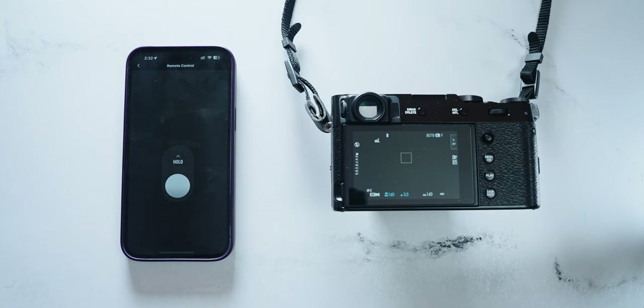The app is fairly simple; there's not that much to it. You have a remote control function which you can just use as a camera shutter, which is really nice. I press it and there is minimal lag between me actually pushing the button and the camera actually triggering the shutter, which is really, really good. So you're not wondering whether or not you actually took the photo — you can actually rely on this camera remote, which I really appreciate.